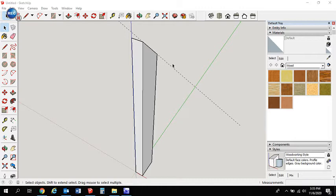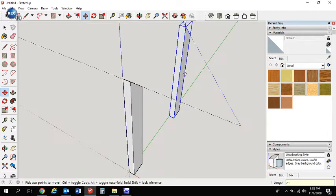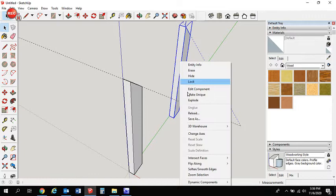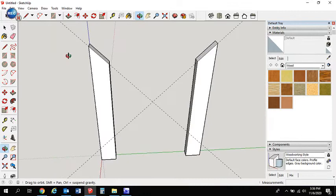Now that we've got that leg made, we're going to copy another one over. The distance between them is going to be 21 inches. Since it's a component, copy it in the green direction — 21, enter. You'll notice the top of the copied one is backwards, so right-click and flip along the component's axis to flip it around.